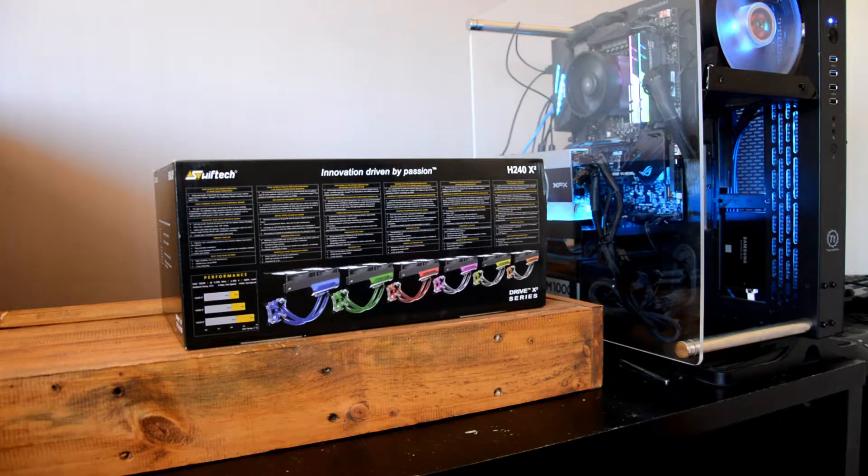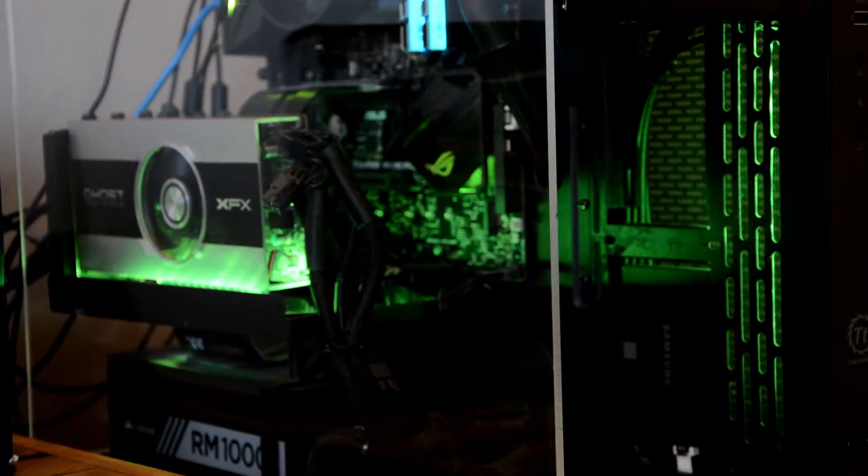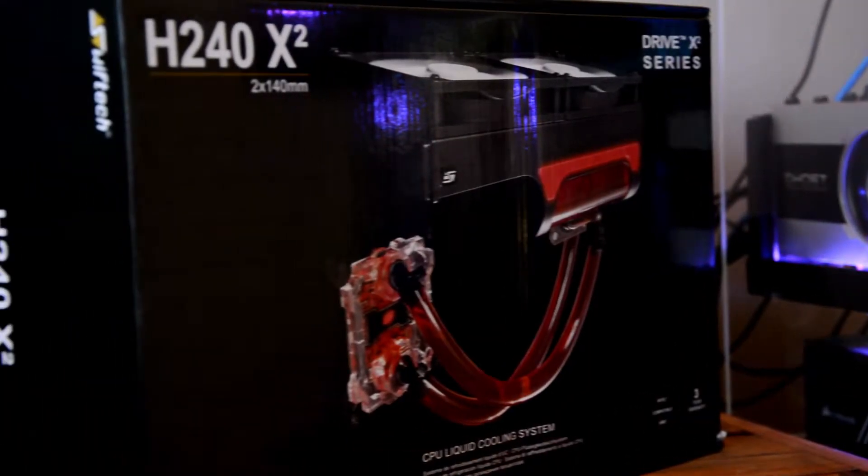The H240X2 we see here is a 280mm AIO with the ability to have further components added as desired. Integrated RGB elements in the reservoir housing and CPU block give it an up-to-date look, and the interaction of the light and the reservoir can have some pretty cool effects with transparent fluids.